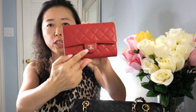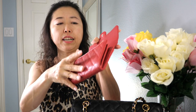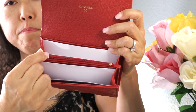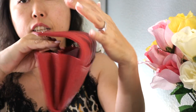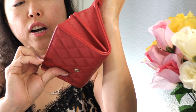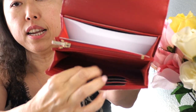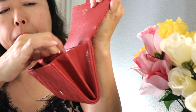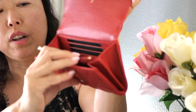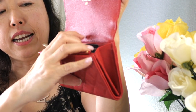This is the very first Chanel wallet I've ever owned. I do have a card case but this size is just perfect. When you open it there is a zip pocket in the middle — it's so smooth to open — where I can put change. In the front of the wallet there are three card slots and you can put your receipts or billfold in the first pocket.